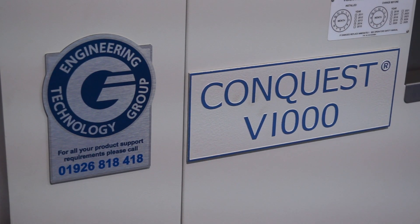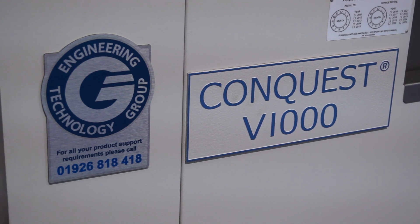Steve, you've got the GX range, this is the Conquest V range. What's the difference? So this is the next step up from the GX range. We class our GX as our entry level, and this is our mid-range product.